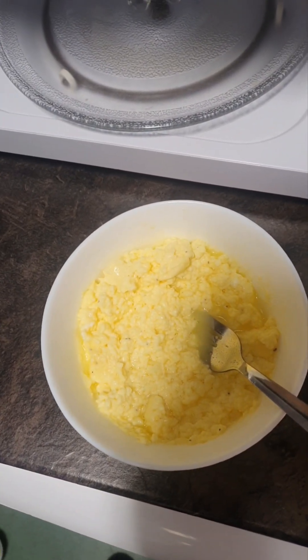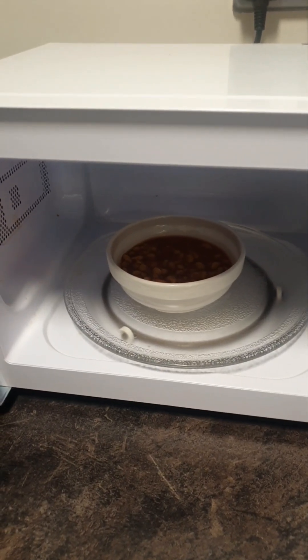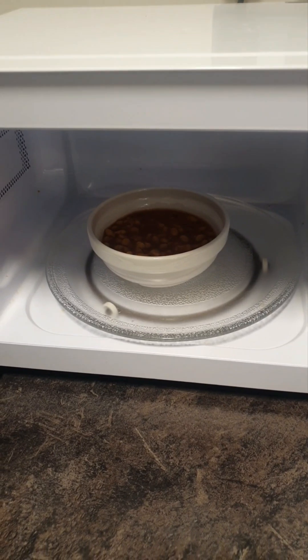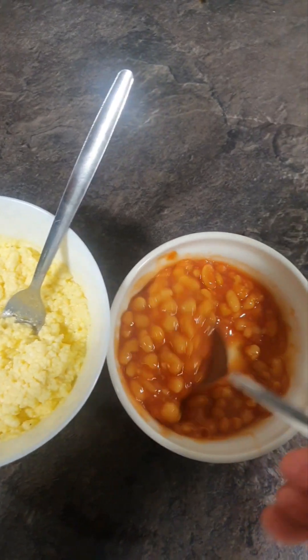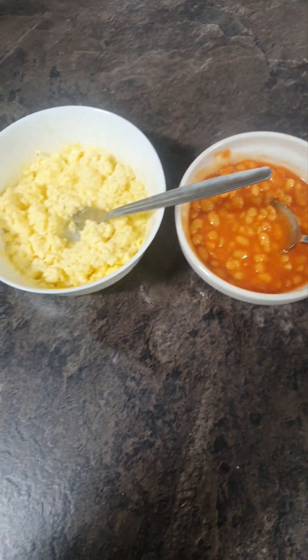We're going to put our beans now in the microwave. Our beans are probably going to take about a minute just to heat up. Beans are cooking away there in the microwave. Coming up now nearly to one minute — we can start putting things together. Our beans are nice and hot and our scrambled egg is cooked.